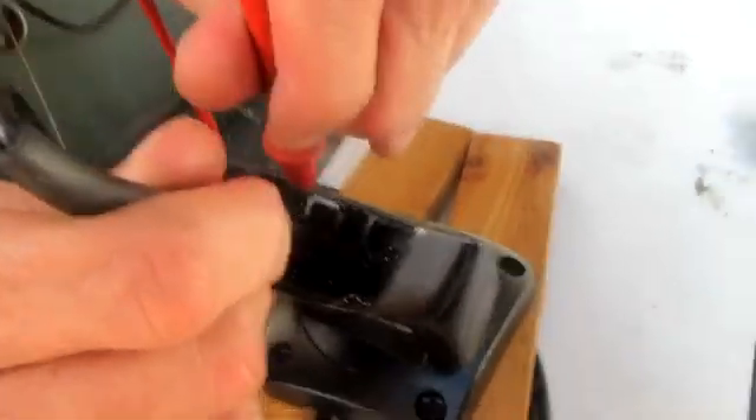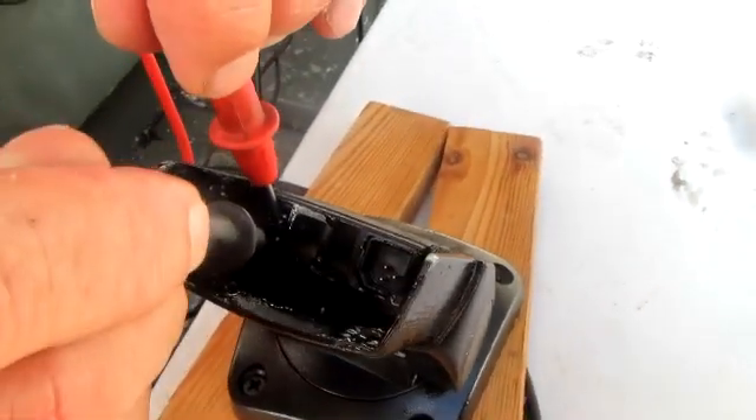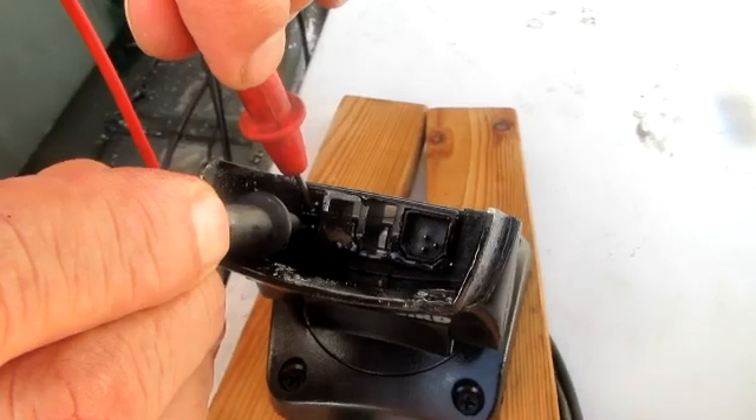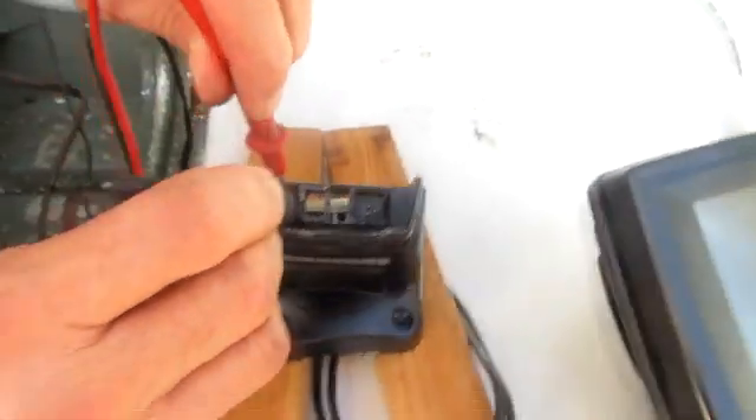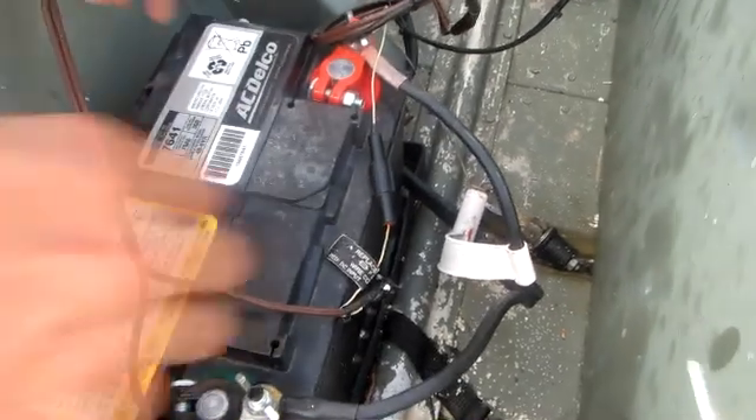Let me check on the pins at the base of the Humminbird and see what kind of voltage I have here. I'm on the pins and I'm reading .6 volts — there's my problem.